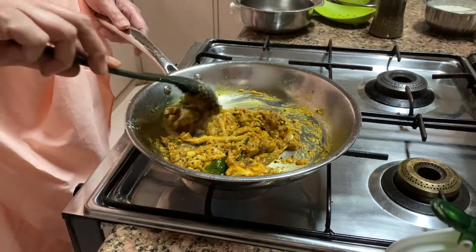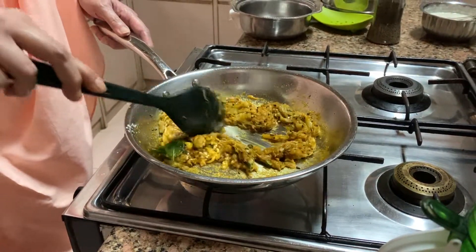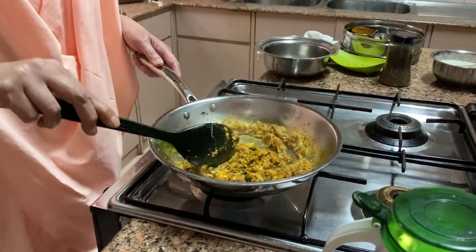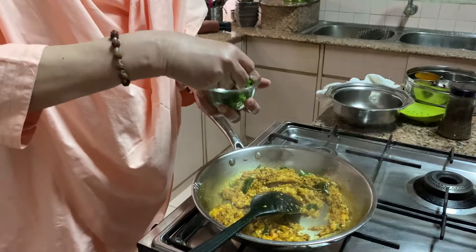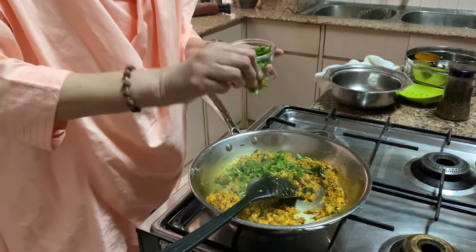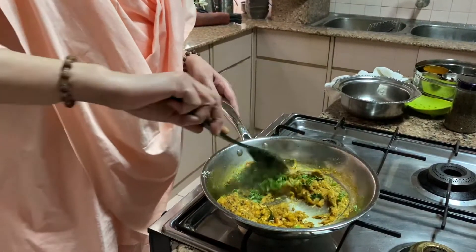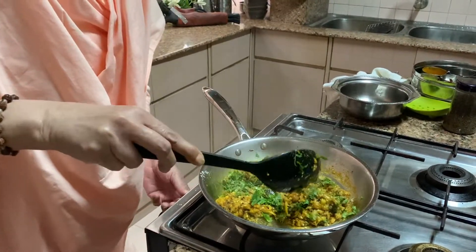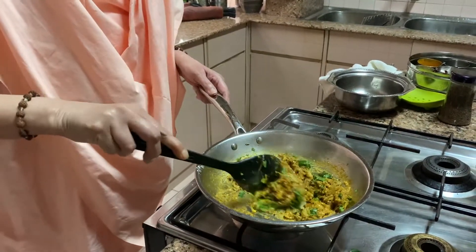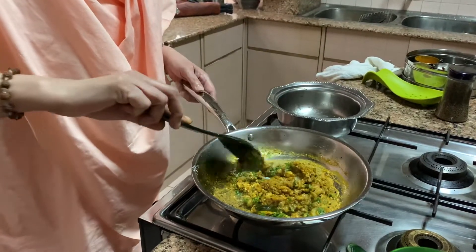Now I am putting it on high — it's all mixed up and it's already cooked, so you don't have to do too much. Then put a little hara dhaniya and this is done. Mix it. Switch off the flame.